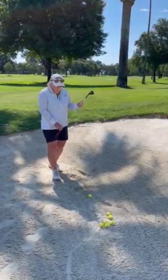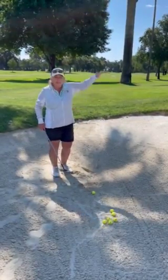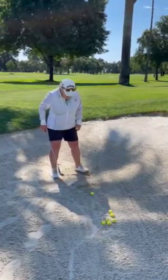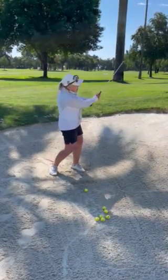There's just no other way about it. We don't hit the ball in the bunker — we hit sand that lifts the ball out of the bunker. So remember, we need steep, speed, and sand.